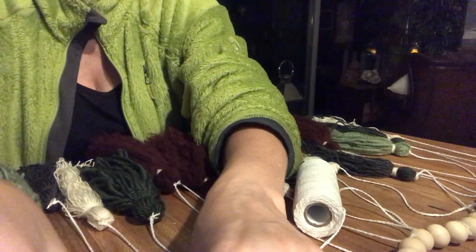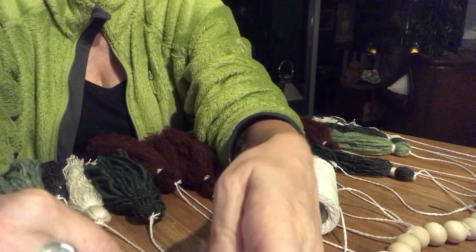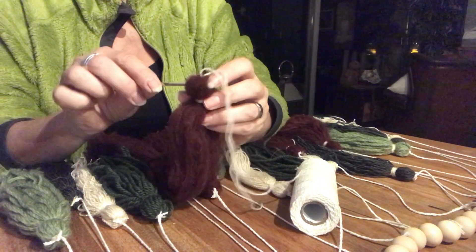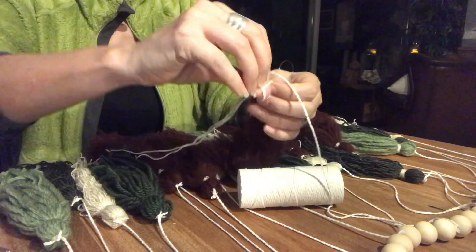Almost there now. Only a few tassels to go. I actually started out with 29 tassels but had to make two more to get the garland complete.